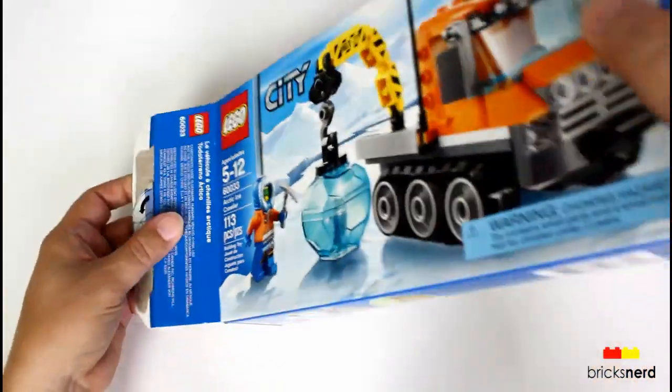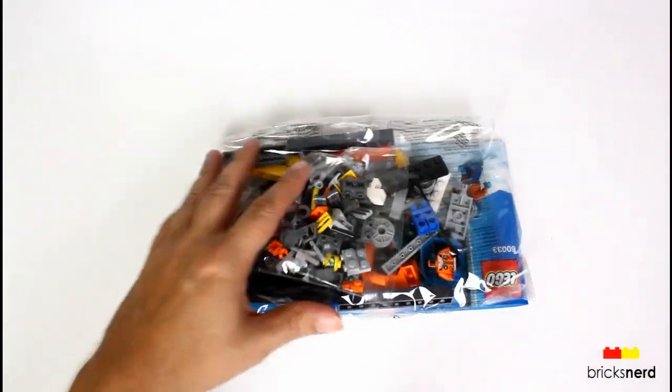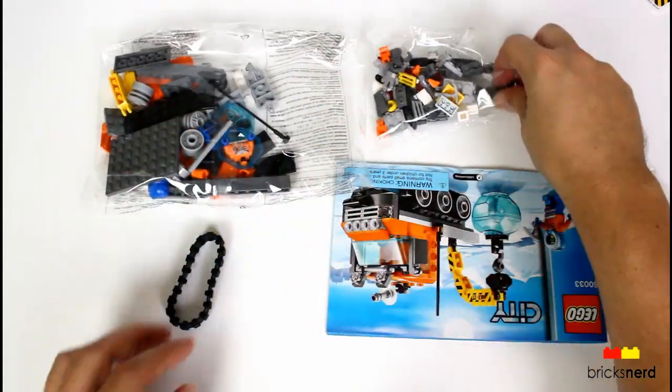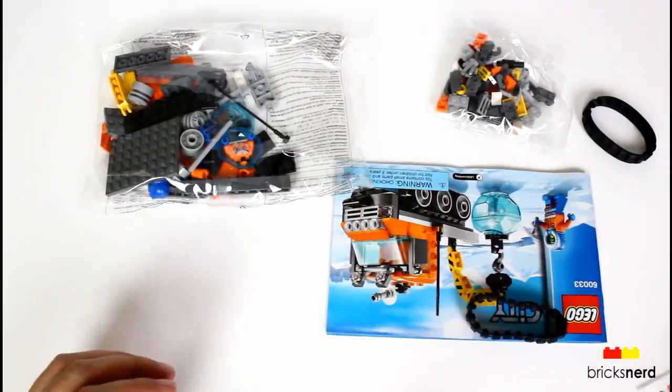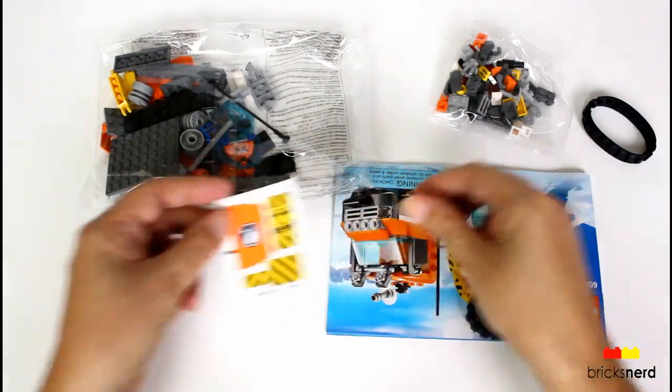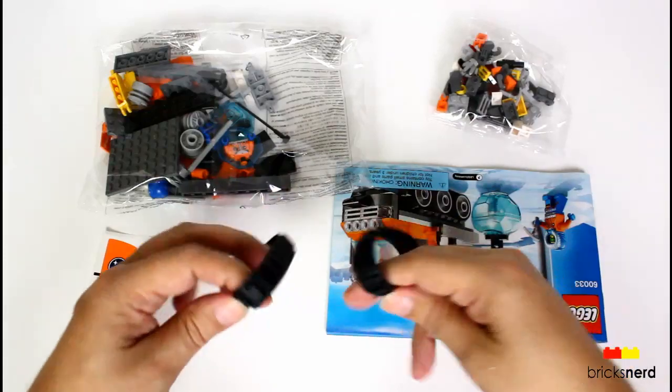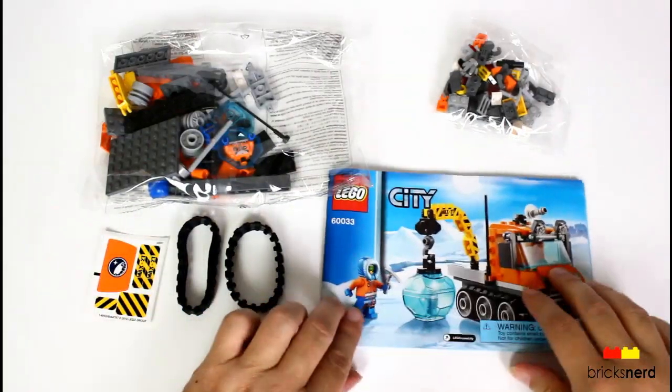So let's go ahead and unbox it and see what's inside. We get one, two packs. There's a sheet of stickers. We got two rubber treads, and then the instruction book.